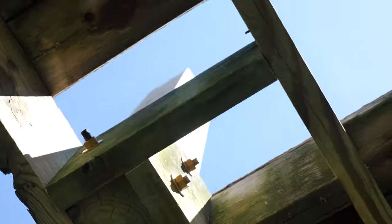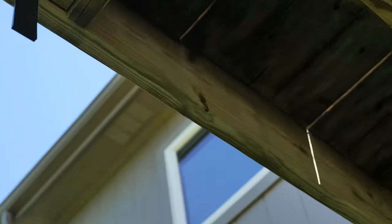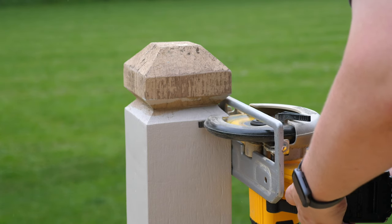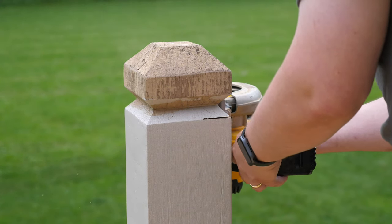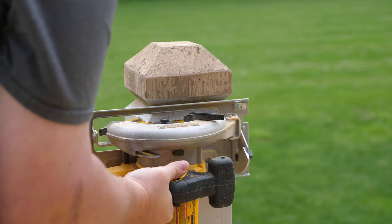Since we're using new pressure treated lumber instead of the older CCA style lumber, we had to make sure we got hardware that is not going to corrode with it being in that wood. We ended up getting coated deck plus screws and bolts in order to hold and tie everything together. To make everything match, we also had to cut off the post caps from the original posts that were carved into the wood. We used a combination of a circular saw to start the cuts and a reciprocating saw to finish them off.